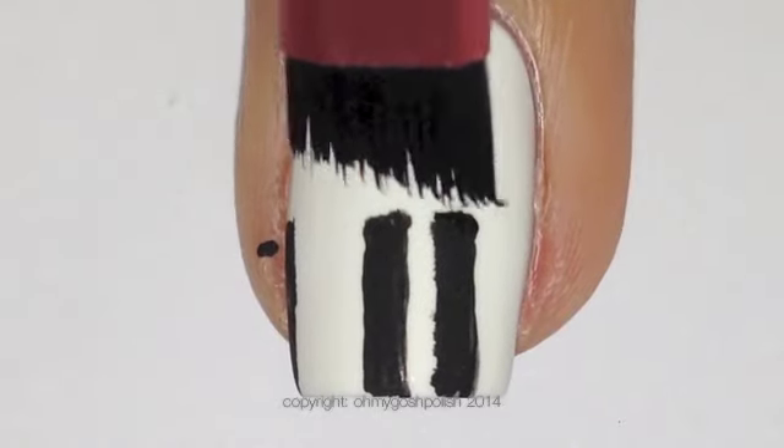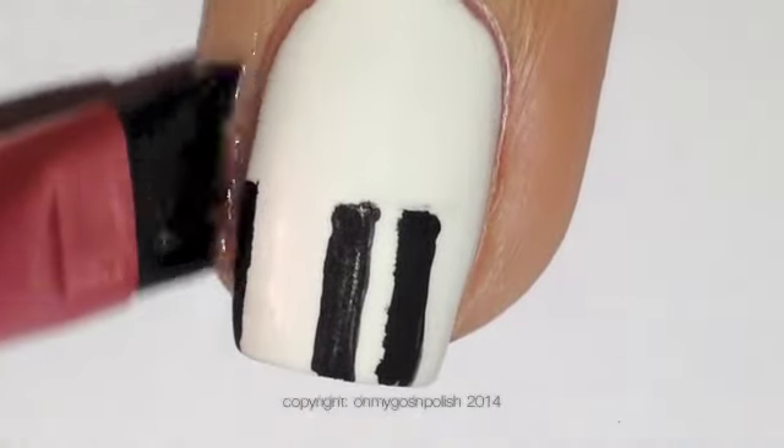If I'm using acrylic paint, I can just come in with some isopropyl alcohol or rubbing alcohol and clean up those edges and it won't ruin that white base.